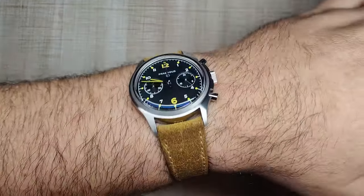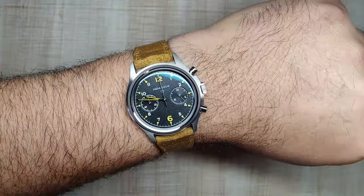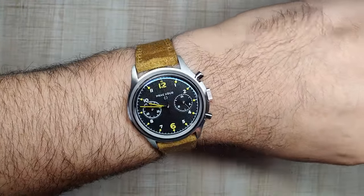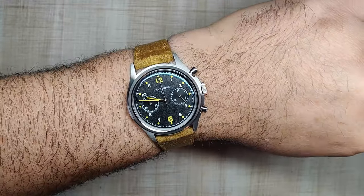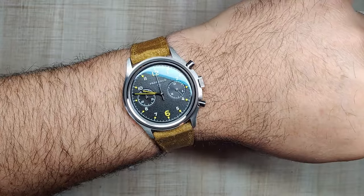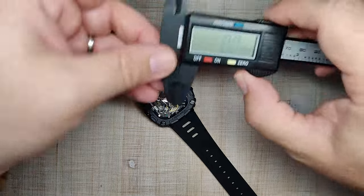Quick wrist check today — wearing a Precidus. This is something coming to the channel very soon. The release for this one is, I believe, December 5th, so keep an eye out for that one. I really do like this watch. All right, so let's talk about the dimensions on this thing.